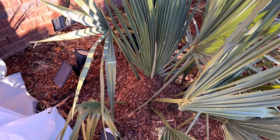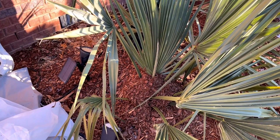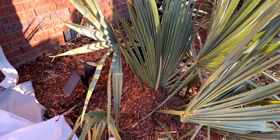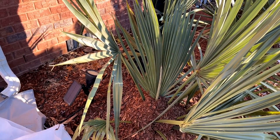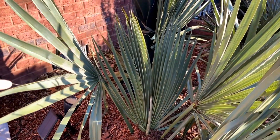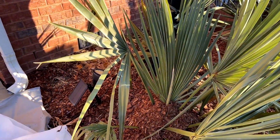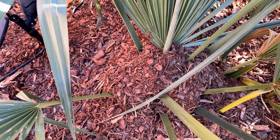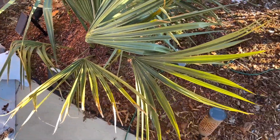Here's one we thought was a Birmingham, but after looking at the other Birminghams it's probably more of just a big sable minor. We just had a cloth covering over it and it received very little damage. The spear looks like it has a little spotting and damage, but I think it'll be fine — we covered it with mulch like the others.